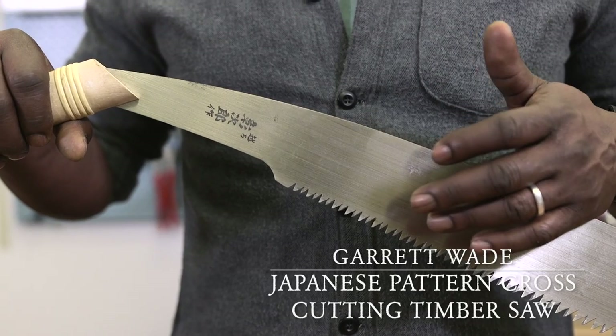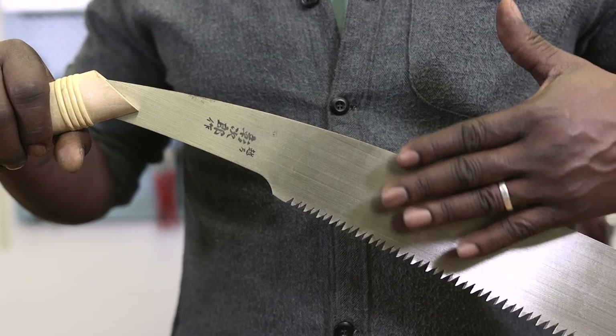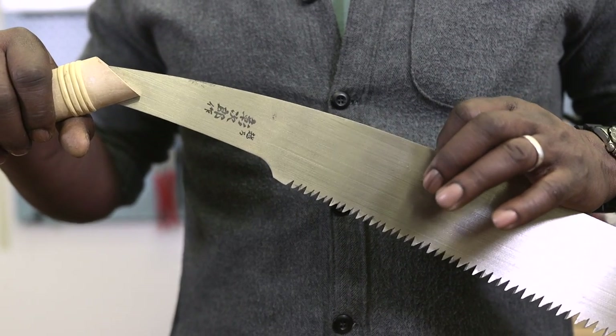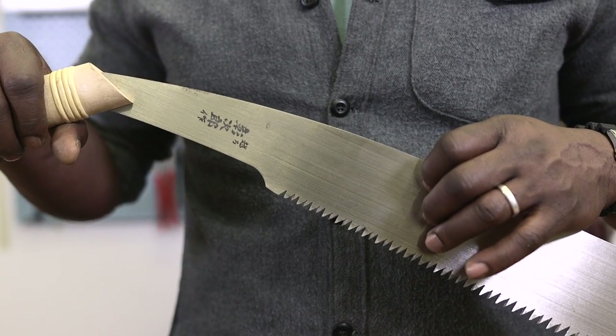This is the log saw or timber saw, and it has these big, beautiful, aggressive blades that are very sharp. They are also angled back towards the handle for accurate and fast cutting of dry wood outdoors, when you don't want or don't need to start up a chainsaw to get firewood cut.